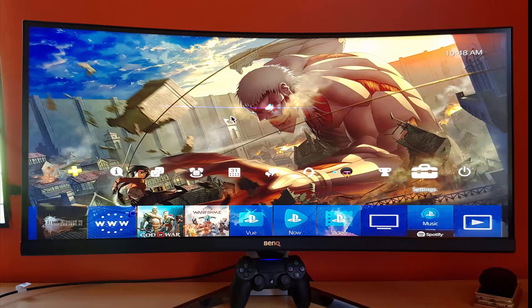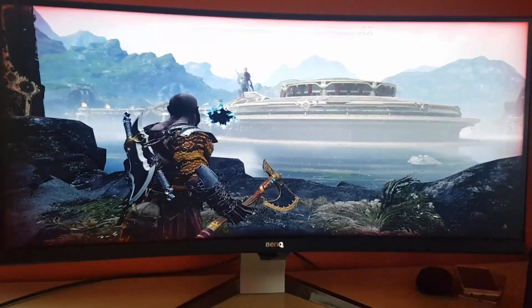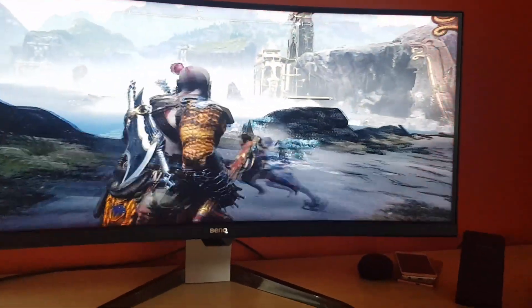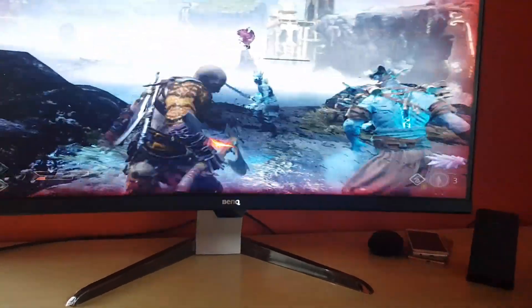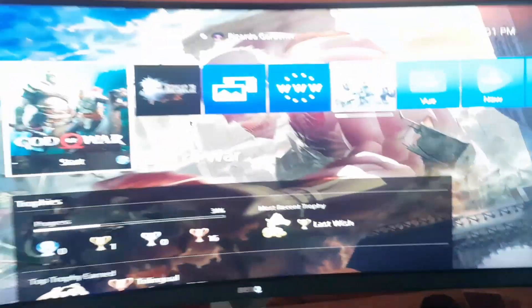Let me show you what this looks like. God of War loads up — here we have God of War, and everything works quite fine. I can do everything as normal; it plays quite solid. Finding some enemies to fight — I'm in a spot here showing an enemy on screen. Notice the wide angles — notice that you can see more on screen.